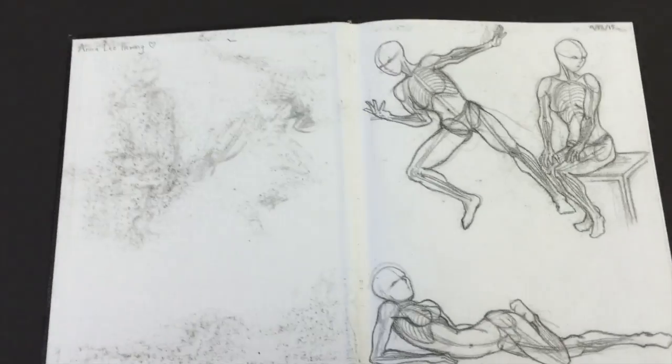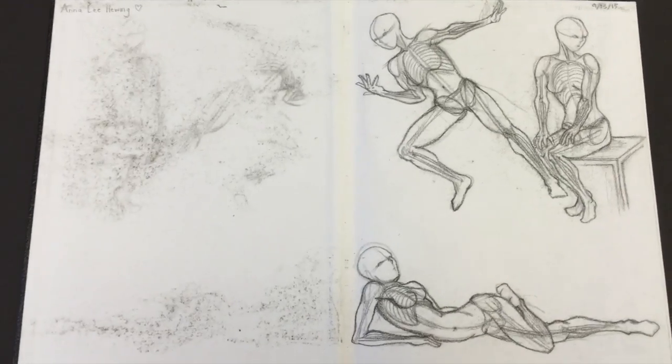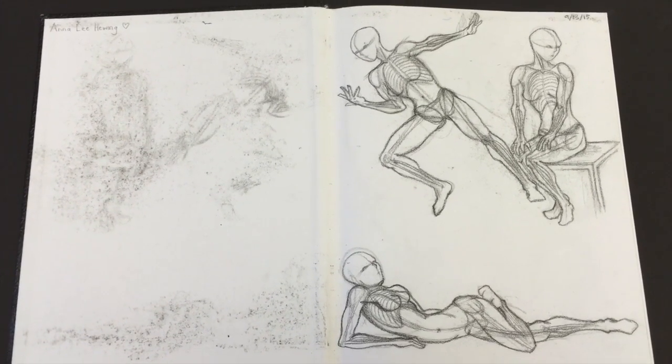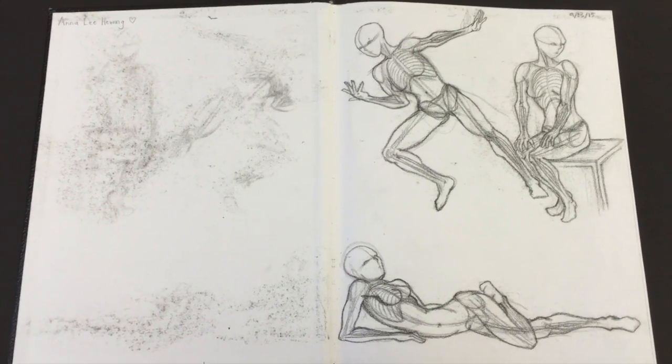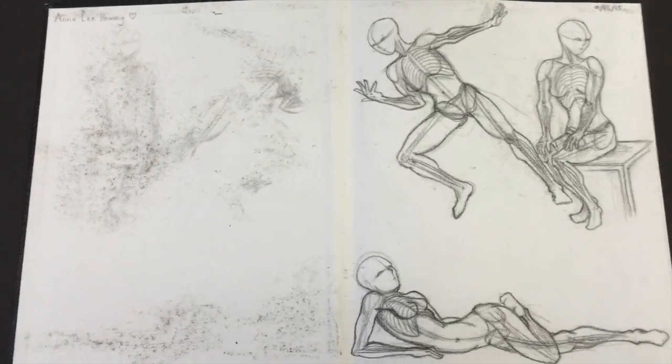So you're in for a treat. Anna's sketchbook is jam packed. Anna, what is your dream job? I want to become a 3D animator for Disney or Pixar. Awesome — you will be, because you know how to work and you've got talent. So let's get started.